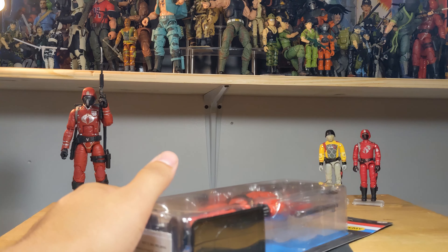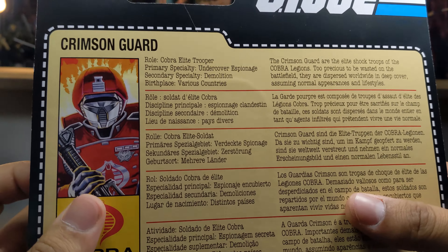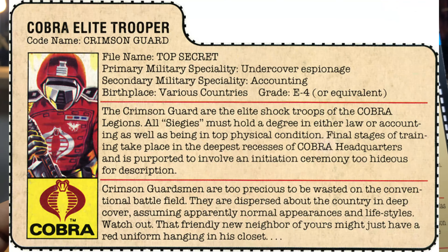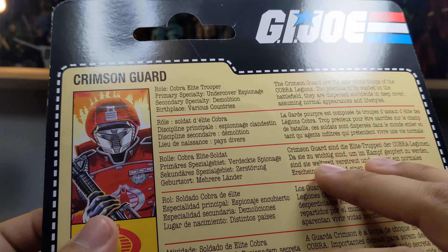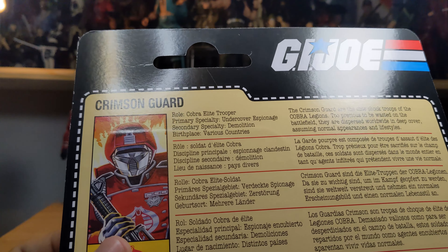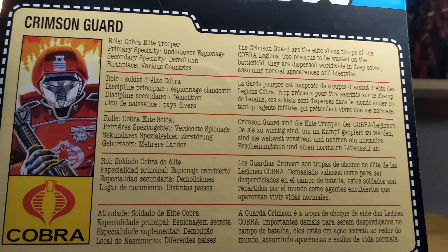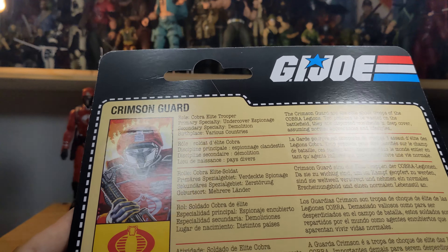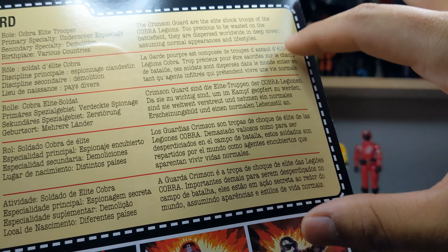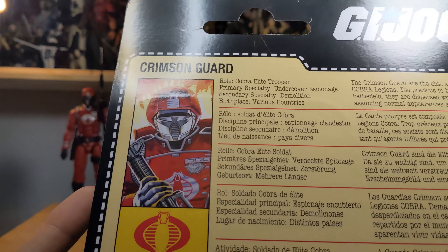Here we have the back of the retro card. It doesn't have as much information as the vintage one because it's now in different languages, so they crop out a lot of the information that was on the vintage card. I forgot to cut out the file cards from my other vintage figures — it is a big file card and I just don't have the space to keep that many laying around.